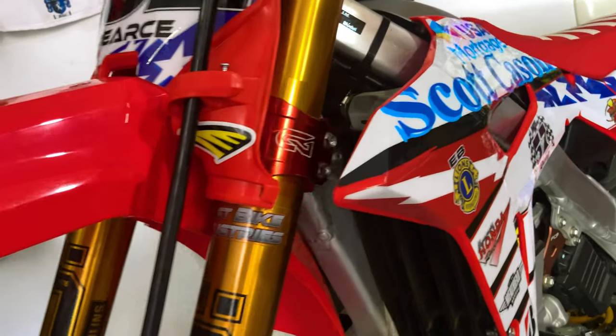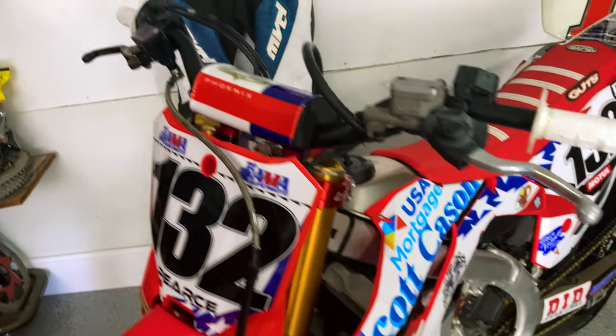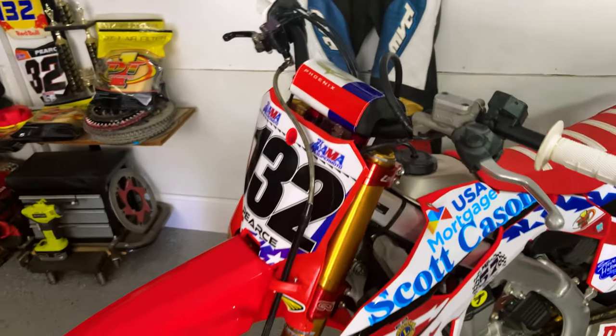What's up Supermoto Bros, welcome back to another episode of this Supermoto bike build. Today I'm going to be explaining to you guys what Tokyo Mods did to my motor.